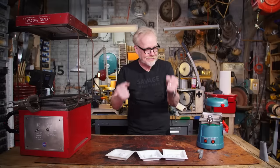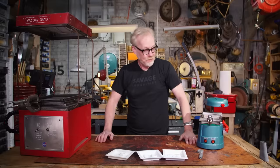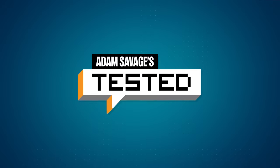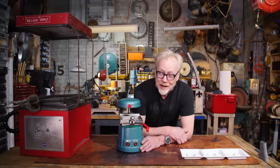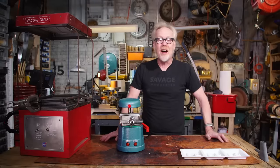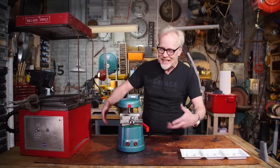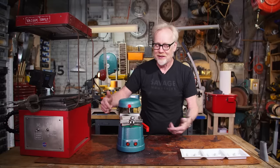Thank you guys for joining me for this tool tip. I'm so excited about bringing vacuum forming to the masses — just my recommendation, but get one of these formers and vacuum form to your heart's content. We also filmed this vacuum former in 3D for the Oculus, and you can check it out by following one of the links below to Oculus TV for a much more immersive experience. We'll see you next time.